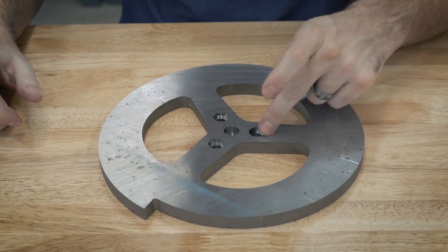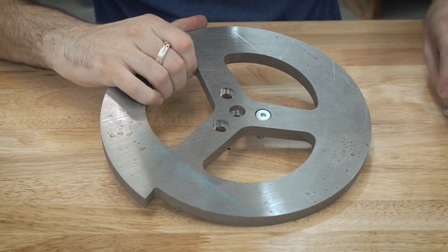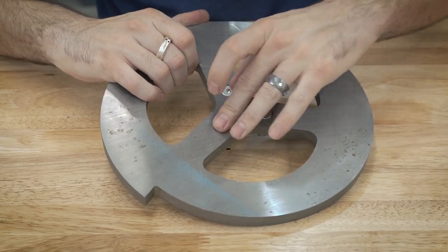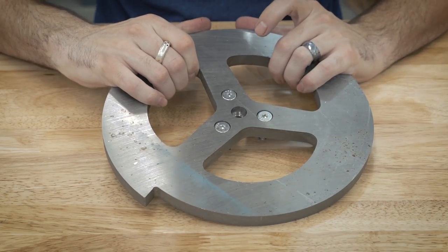Here is the weapon disc with the four countersinks. Just to check everything out, these all look like they fit just fine. They're supposed to be just below the surface — I already checked this one — so everything looks good.